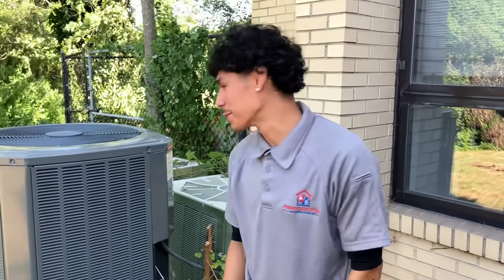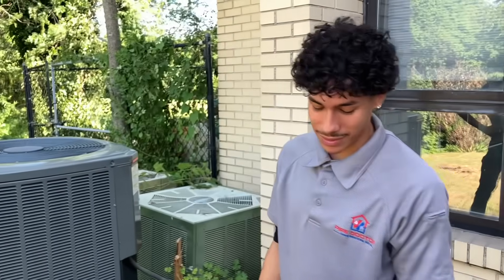You filming yet? Yeah, I did film today. Okay. I'll send you this clip, and then you can throw that in as your intro.